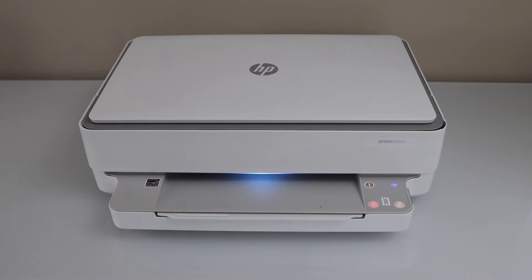In this video I'm going to show you how to do the network reset of your HP Envy printer. This is the HP Envy 6055E printer and you can follow along for the HP Envy 6000 series printer.